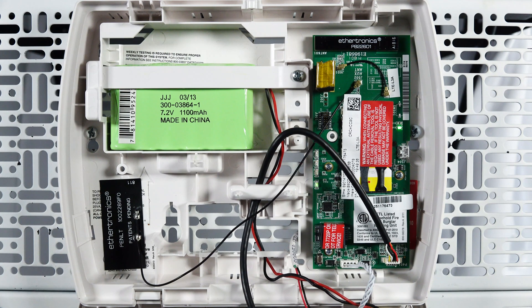Please be patient as it can take up to 15 minutes for the radio to fully initialize. Once fully initialized, your top LED should be solid green, the yellow LED directly below that should be flashing yellow, and the bottom LED should be solid green.